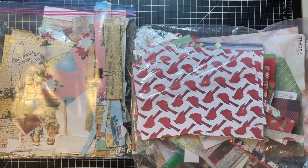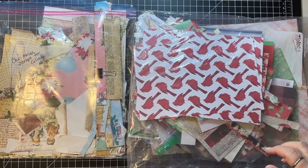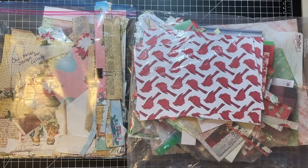Hi everyone, it's Gail and it's Scrappy Saturday, so we are going to work with Christmas scraps and see if we can't make a variety of ephemera - just kind of do a random ephemera making video. Let's say hi and hugs first to Julie, Coco, Diana, and Laura - thank you so much for watching and for your kind comments.